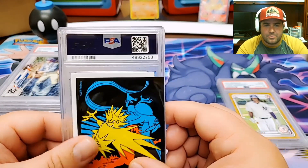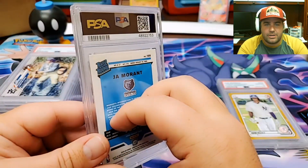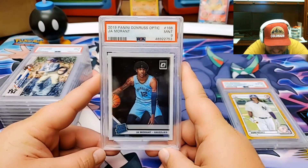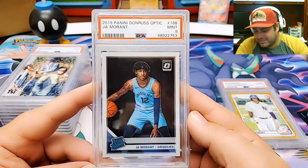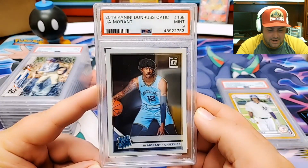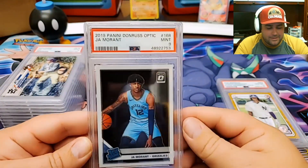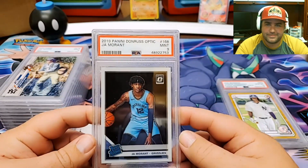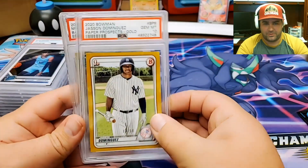Last card in the submission — this is going to be a basketball card. Ja Morant. This is his rookie card from Donruss Optic. Another 9. Oh my goodness. This is like the 9 submission. Holy cow — I only got two 10s out of the entire submission. 2019 Panini Donruss Optic, Ja Morant, PSA 9. There looks like there's dust on it or something. Instead of focusing on the terrible 9s that we got, let's focus on the two beautiful 10s.